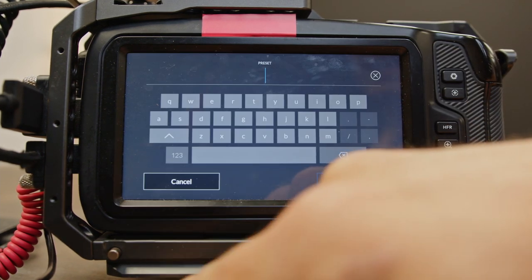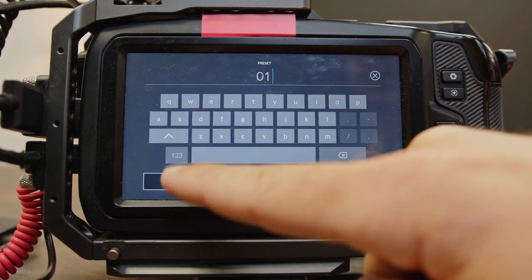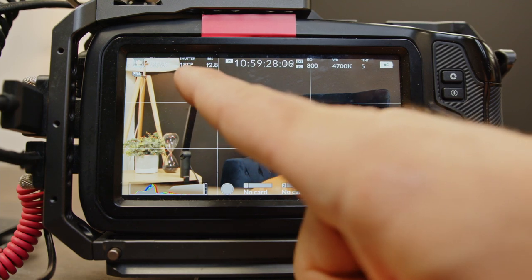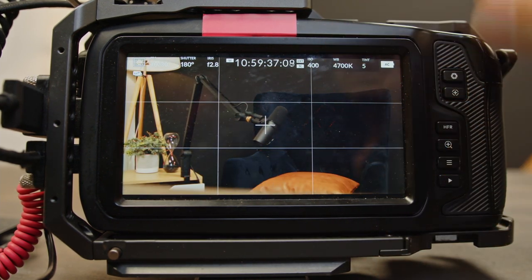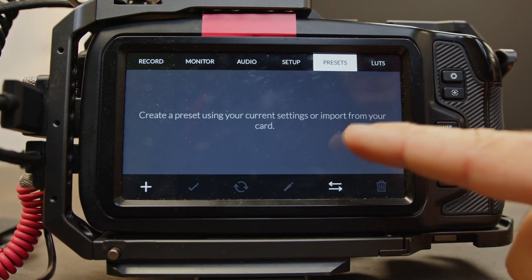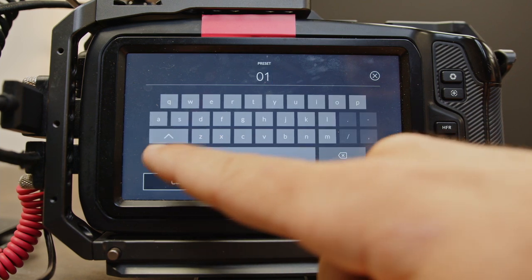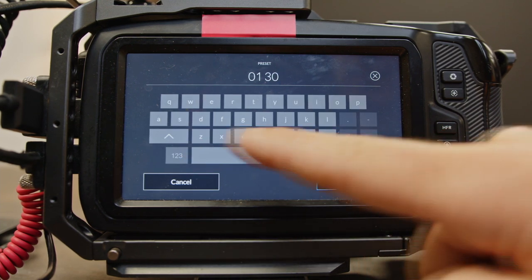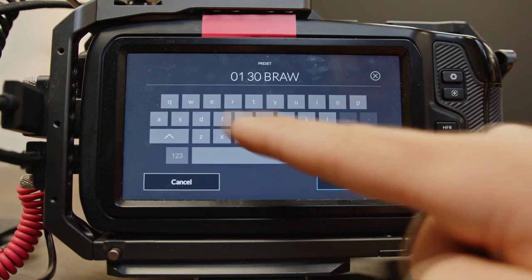Come over to presets and we're going to add one — this is going to be preset 01. Make sure we're in 30 frames a second, so that's 30 over 30. Shutter angle is 180. We're going to crank the aperture down as far as we can go at F2.8. ISO we're going to stick at 400. White balance I'm going to go to 5000 — that's just a nice medium in between. We're going to call this preset '30 VRAW.'